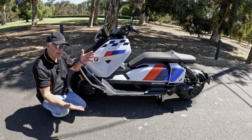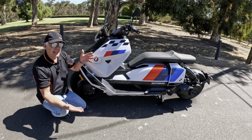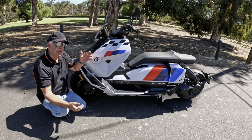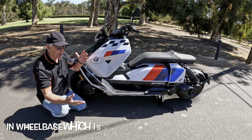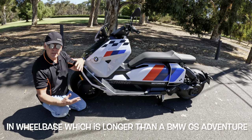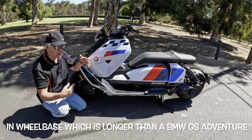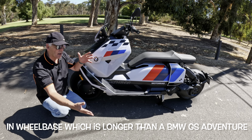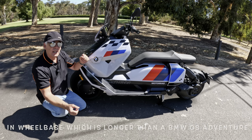If you're looking at this and thinking that's a long bike, you're thinking correctly — it's 1675 millimetres in wheelbase. You'd think that would deter from the handling, but it doesn't, as we've seen doing U-turns. What it does do being so long is give you a beautiful, comfortable ride.